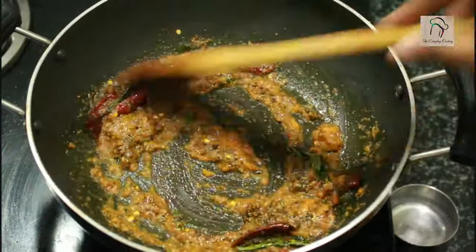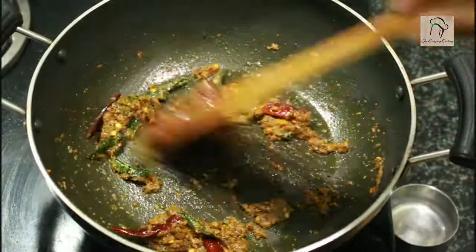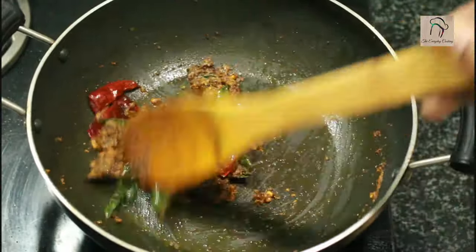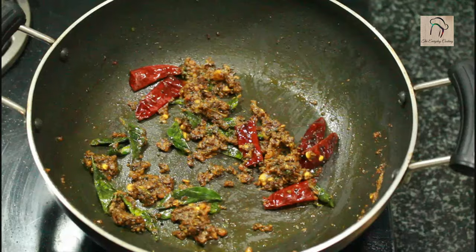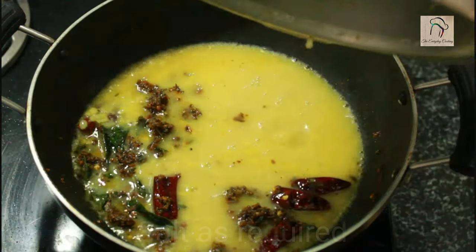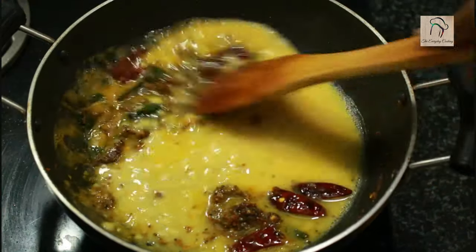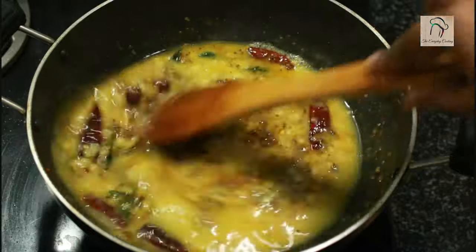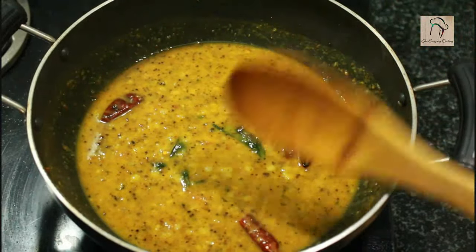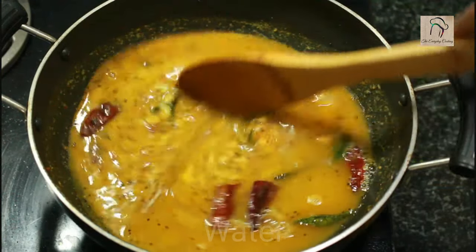Give this a nice sauté until the oil starts to ooze out. Once you can see oil oozing out, add the cooked dal. Add the required amount of salt — rock salt or powdered salt both work. Since this is a rasam or soup, add enough water to make it a little watery.